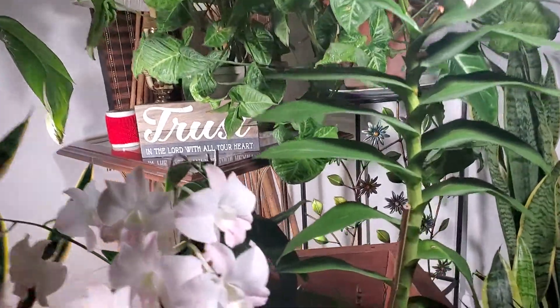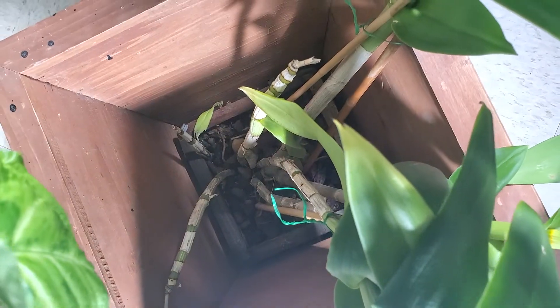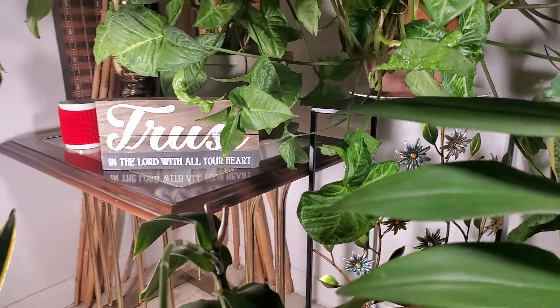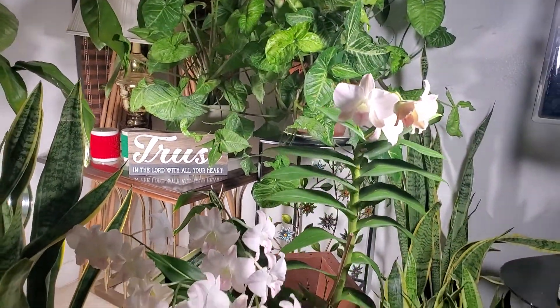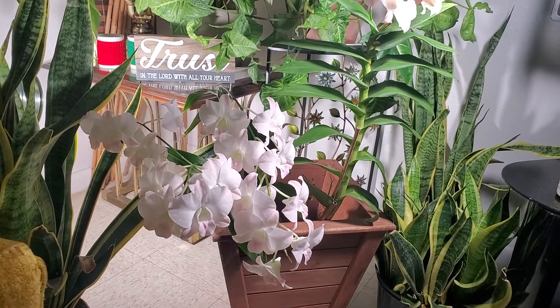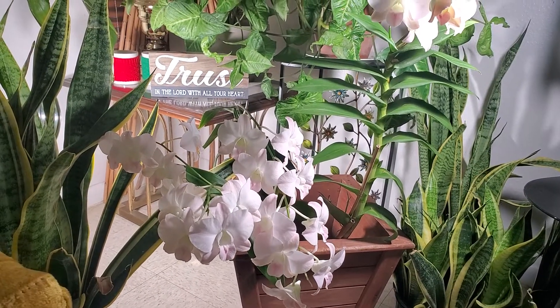I have a container for this plant. The media for this one is sphagnum moss — it's a sphagnum moss-grown Phalaenopsis orchid. I water this once a week, and it has been staying indoors for quite a while.